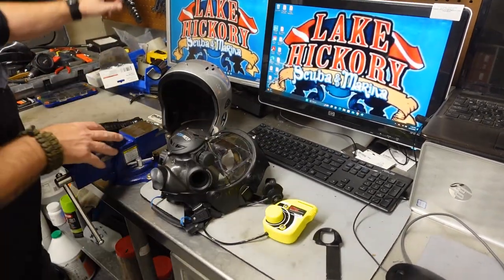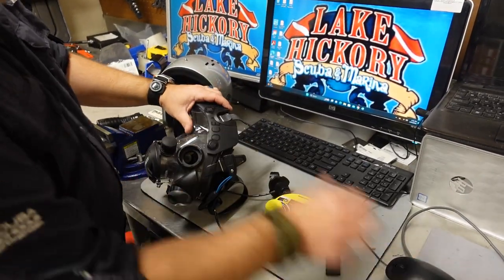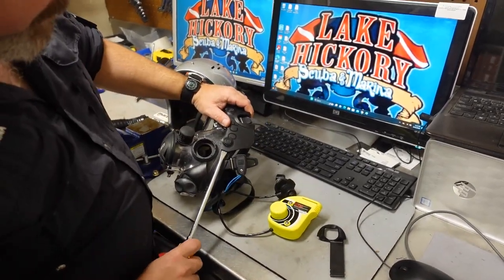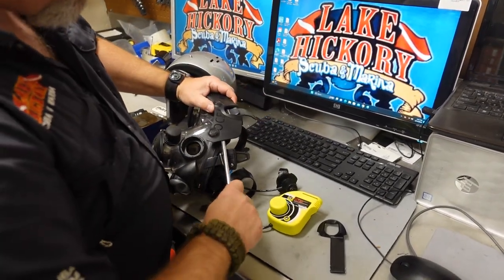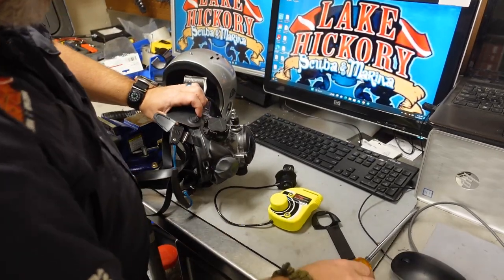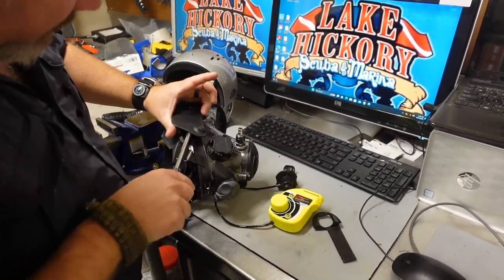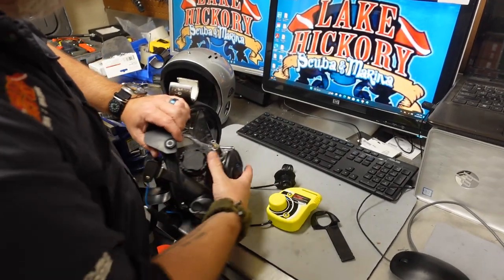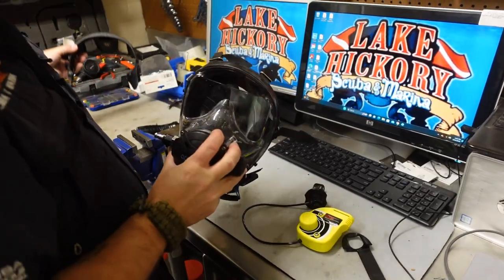Before I get started I need to remove this extender frame. Just like we did in the last video, I'm going to take my little flat head and put it up in, then twist it until it pops. Go up to the next plug and twist it until it pops. I'll do the other side the exact same way — go up in, twist it, hear it pop, go to the next one, twist it, and it pops off. Then I can very easily remove the extender frame.